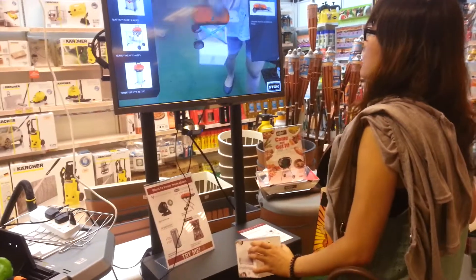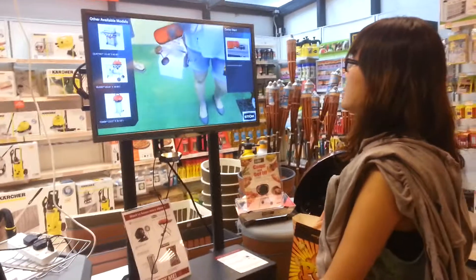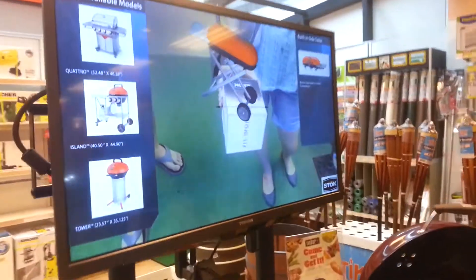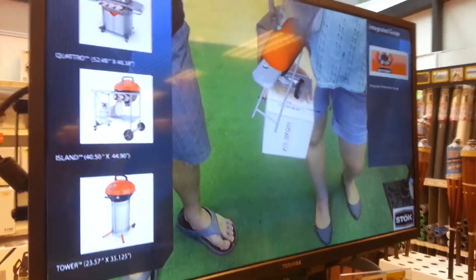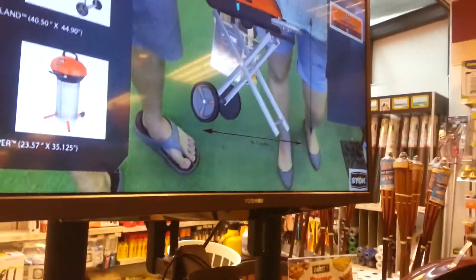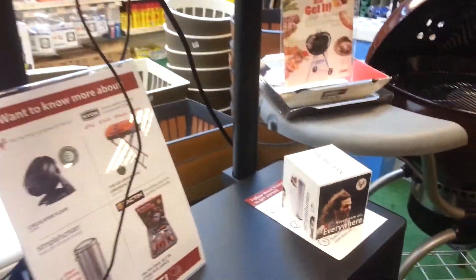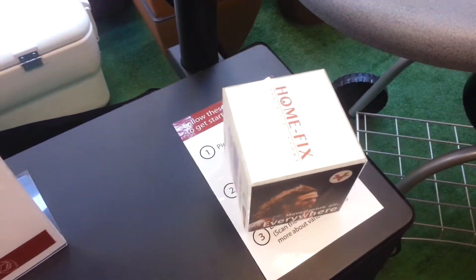So you can see the 3D figure of that object. Liquid Iron includes features like the Quickstart electric igniter, built-in table for added convenience, integrated temperature gauge, locking hood, support by camera. And the cube is the one that detects the object.